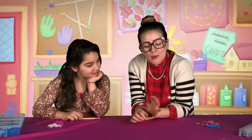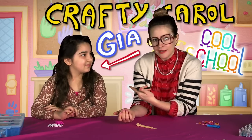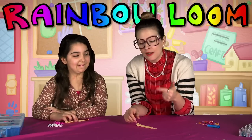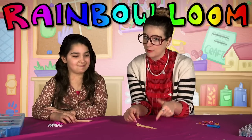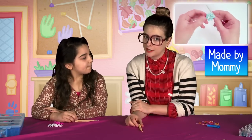Hey there boys and girls, welcome to Cool School. Time for Arts and Crafts with Crafty Carol. I've got a special guest star — Gia, say hello. Gia is an expert rainbow loom crafter. We're gonna do a pattern that we learned from Made by Mommy over at her channel — click right up there to check her out.